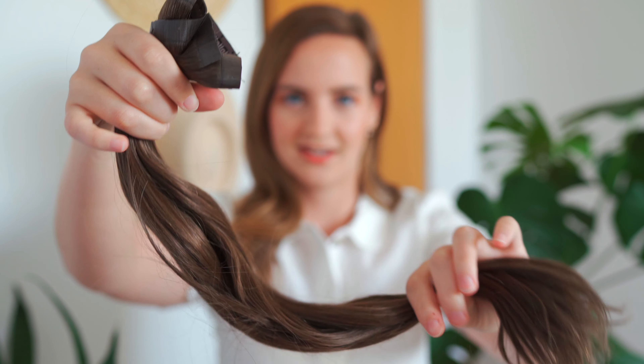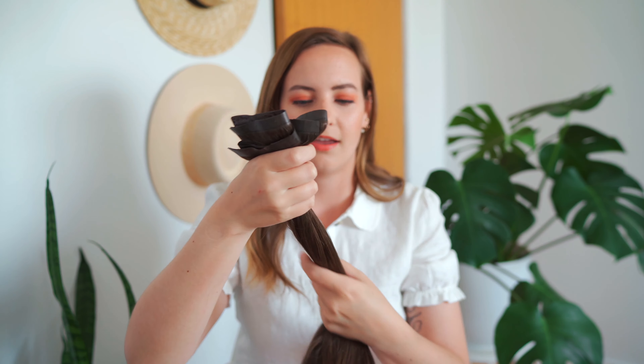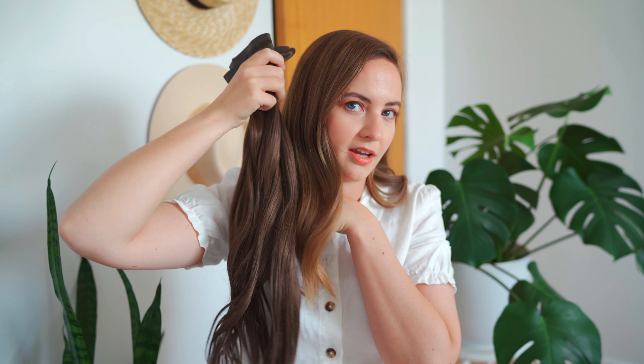Moving on to the extensions — when they arrive, they come in this adorable pink leather bag. It's so beautiful and also really great to put your extensions in when you're traveling. I decided to go with the classic full set in the color Brownstone. This is how much hair you get. The full set is 21 inches of hair, which is quite long, and I love it.